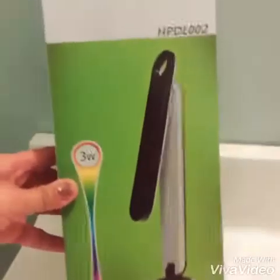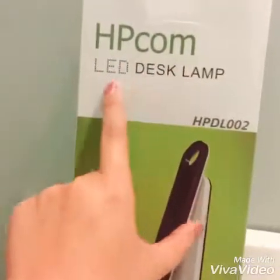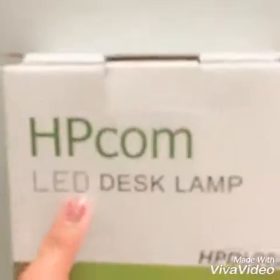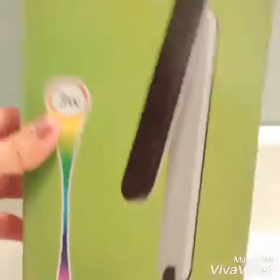All right, good evening. I'm going to test this product. You can find this product on the Amazon website — I'm searching for it now so you can find it.